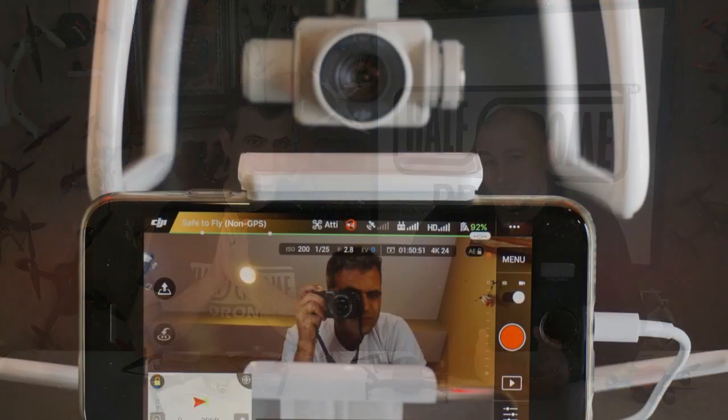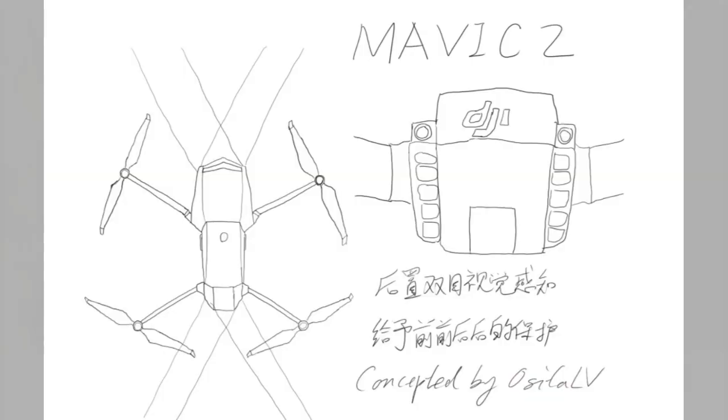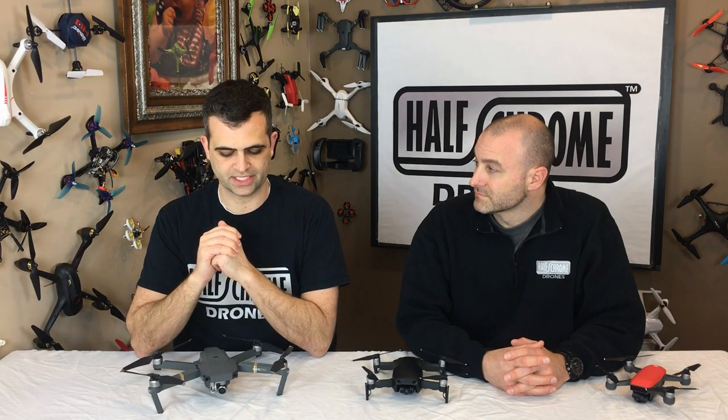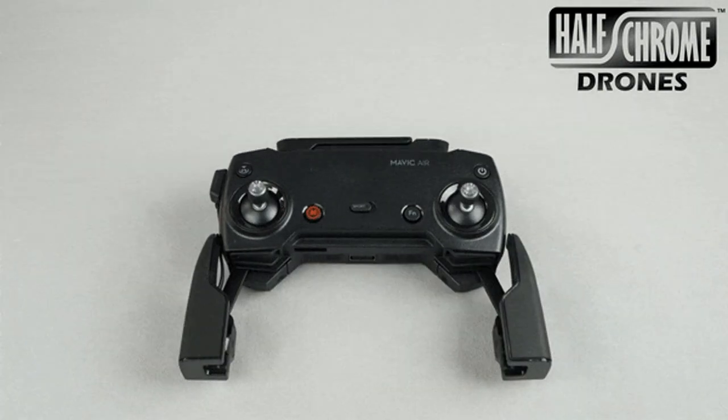Probably the first and most important thing people want to know about is the camera. A lot of the intel out there, quite frankly, is coming from a guy named Osita LV. He's in China, he seems to have some kind of testing relationship with DJI — sometimes he gets invited to events, and he also gets some additional intel from inside DJI. He adds his own spin sometimes; some things we disagree with or are skeptical on, some things we agree with. He doesn't nail it every time, but he's pretty good. He does know what he's talking about, for the most part. That's where pretty much everybody's getting their intel from, for the most part.